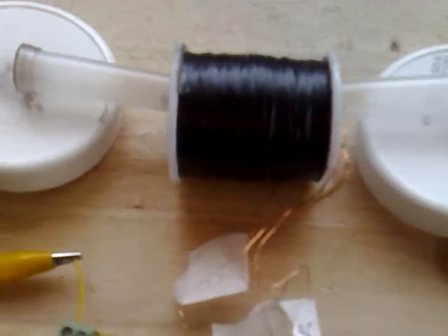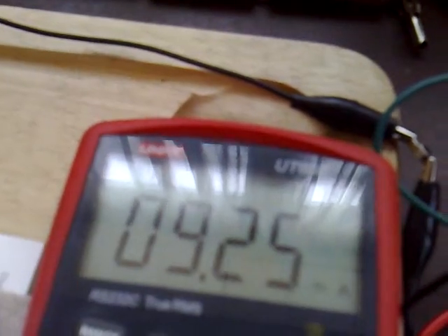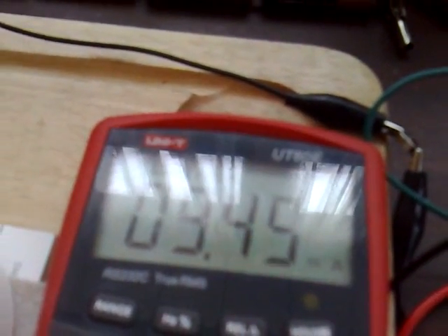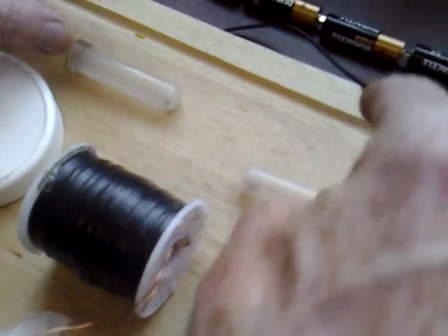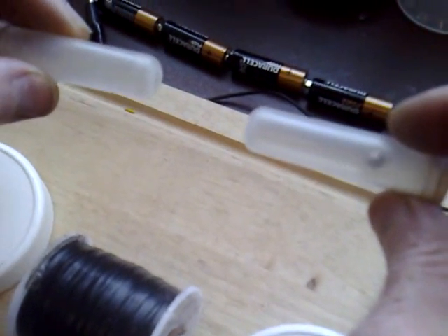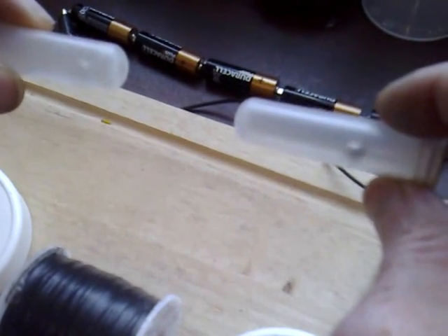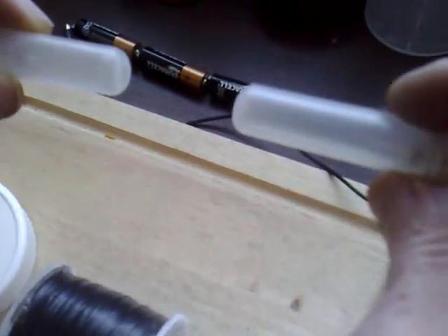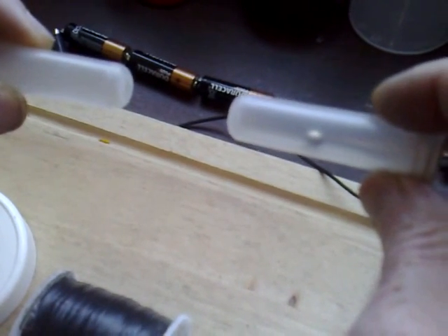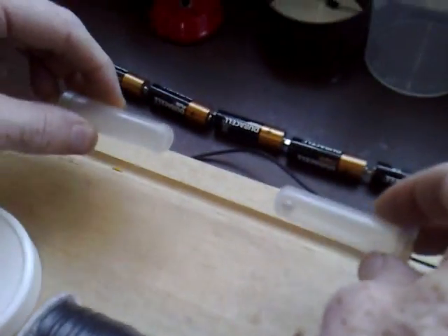It's 9.5 milliamps. They both go really, really quickly. I'll take them off now and just watch them both wind down. So that's all for now — thanks for watching.